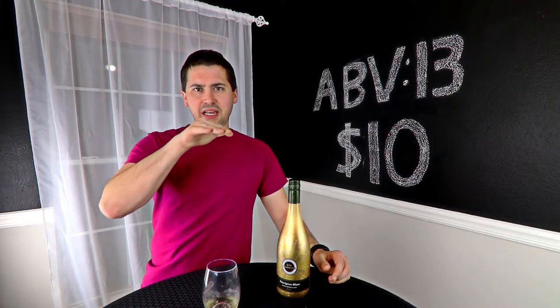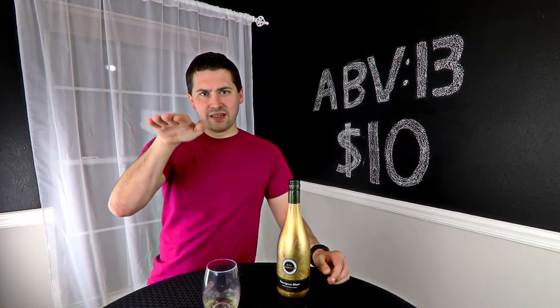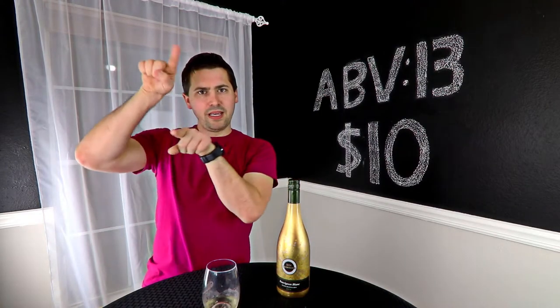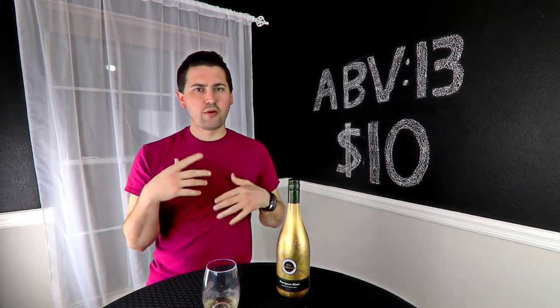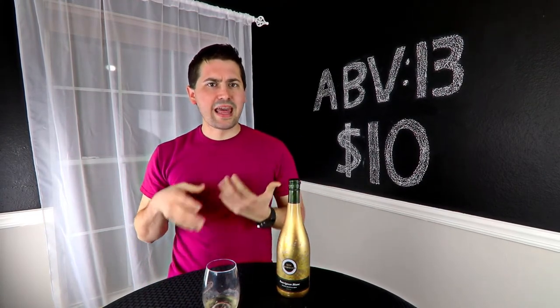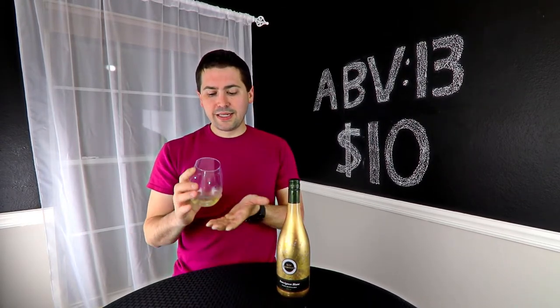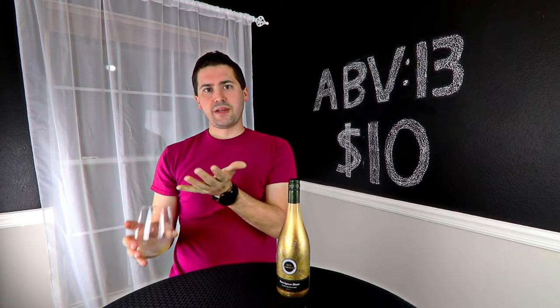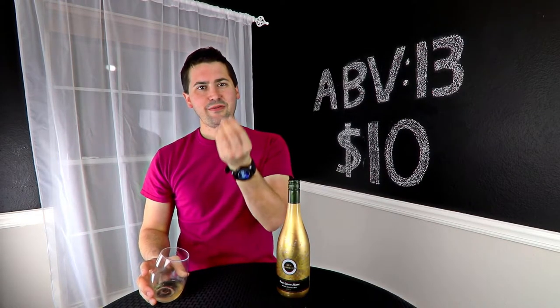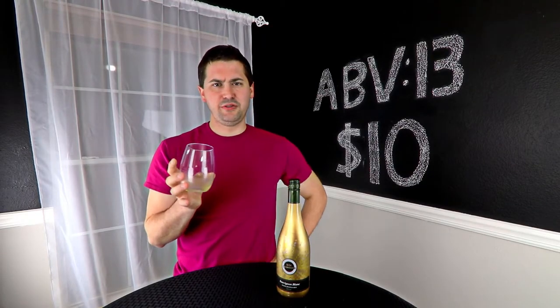I'm getting apple in the finish, and the grapefruit is kind of oscillating — it's there, then it's not, like a wave. Then you get this orange note that picks up in the mid-palate, carrying it to the finish, and you get a hit of red apple up front. Wines are interesting often, but this is actually a pretty interesting wine.